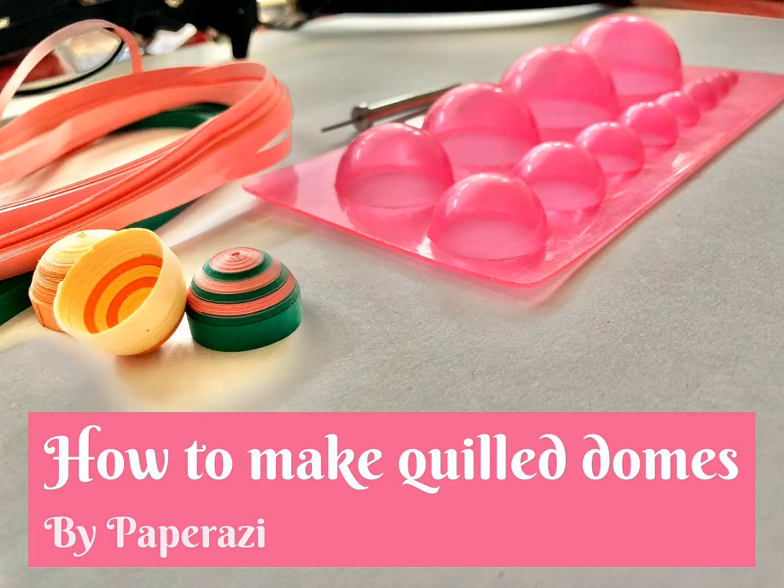Hi guys, welcome and welcome back to my channel. In this session we will learn how to make quill domes. Stay till the end for a little tip — enjoy the video.